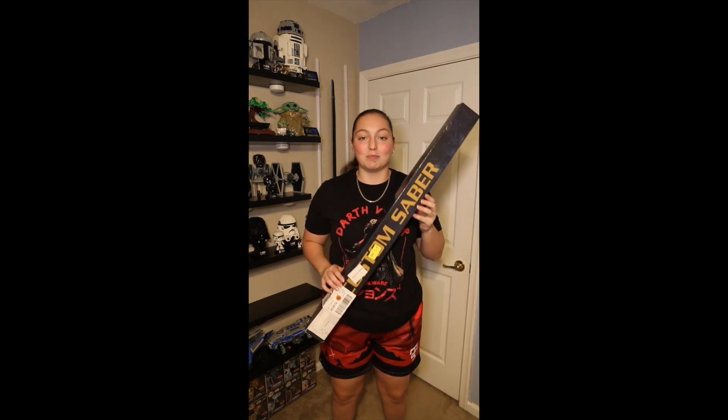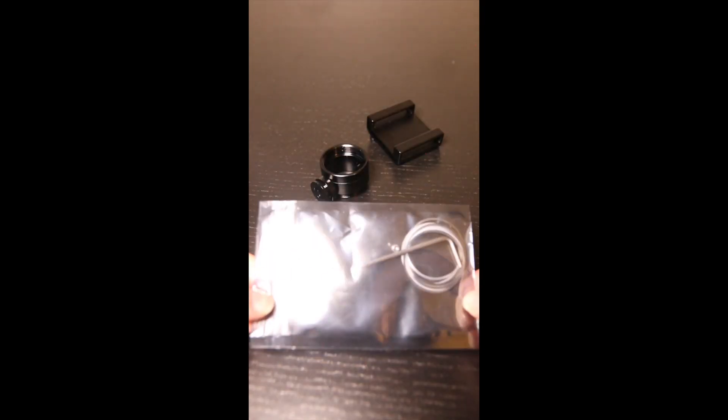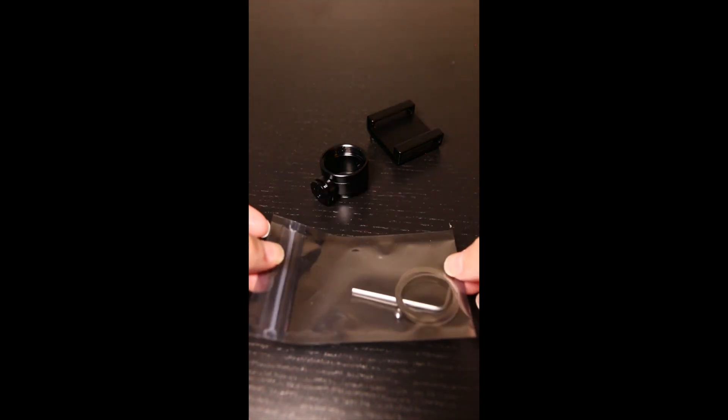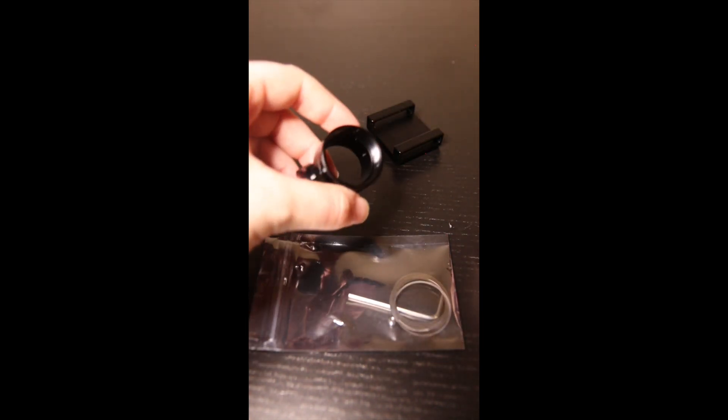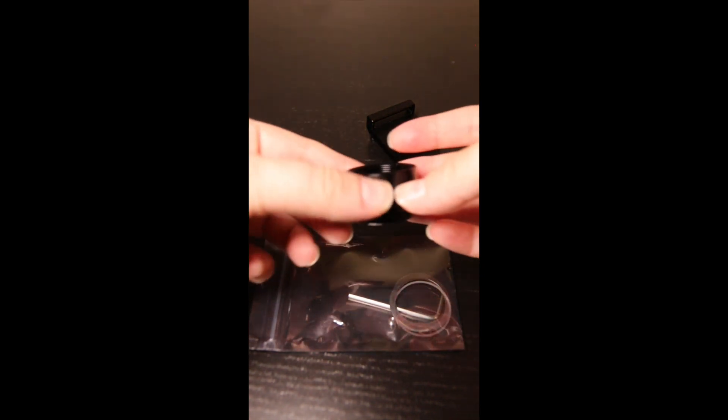Let me show you guys what came inside of this box when I ordered this Golden Harvest lightsaber from Dark Wolf Sabers. The first thing we're going to take a look at is this packet which included an allen wrench, screws, and some additional metal rings. I also purchased a black cover tech wheel and D-ring holder to attach to my belt if I ever wanted to display the hilt while in cosplay.